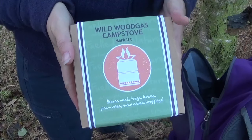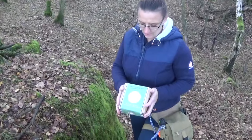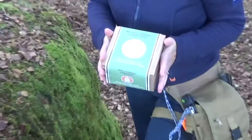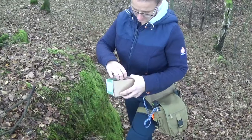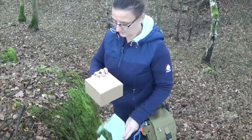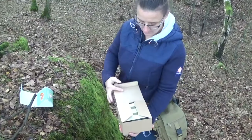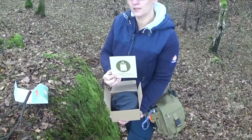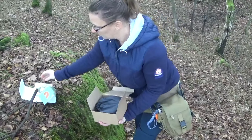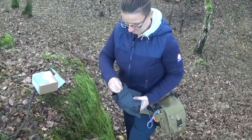Nice little camp stove. Let's go and see how it works, shall we? Wildwood gas stove. It pops nicely actually. It's got this nice bit of paper around it. Easy opening into the second box. That's nice. A little booklet on how to use it. It comes in its own little bag, and it comes out there.